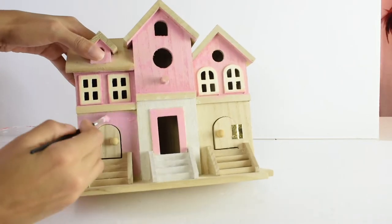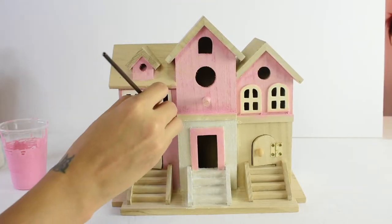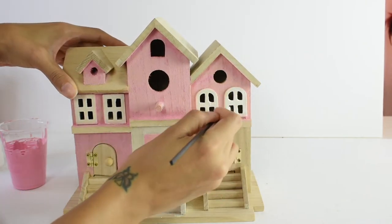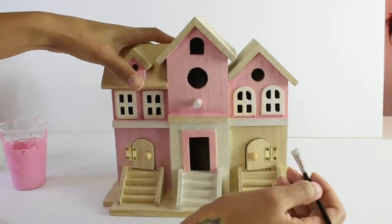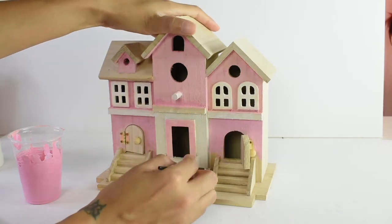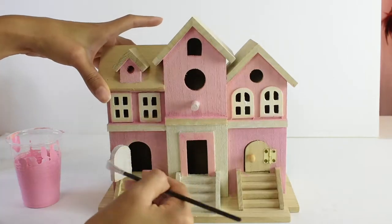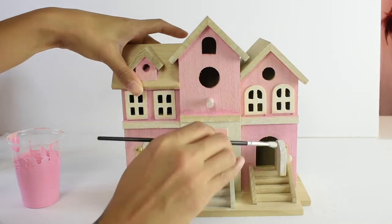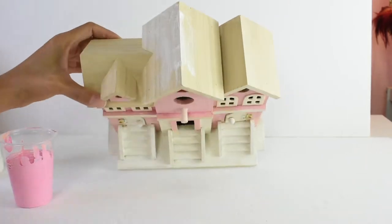I promise you, you can put this project anywhere — even after the holidays. You can place it in your room, on your mantle, or wherever you have decor items. This could totally be an all-year-round decor piece. And obviously, you can make this whatever color you would like. It doesn't have to be the same as what I did — this is inspiration so you can cater it to your own decor colors or whatever you're going for.